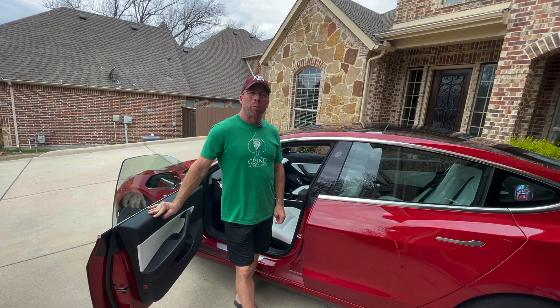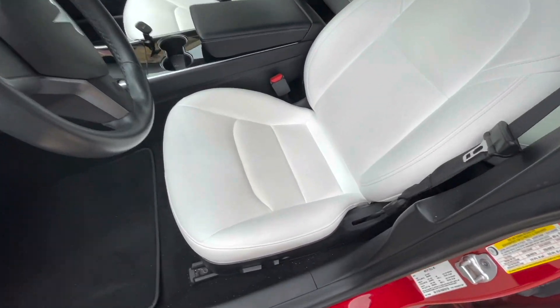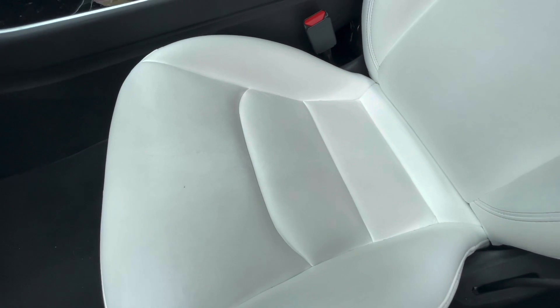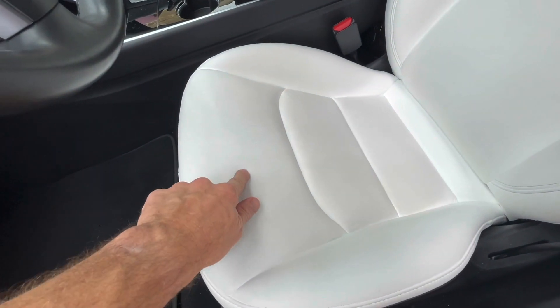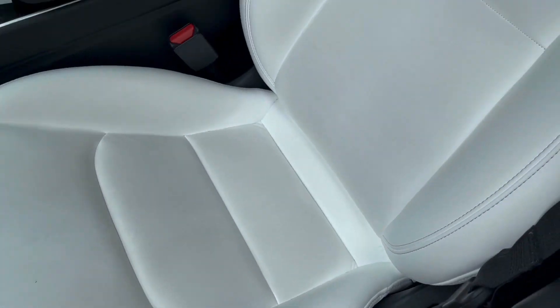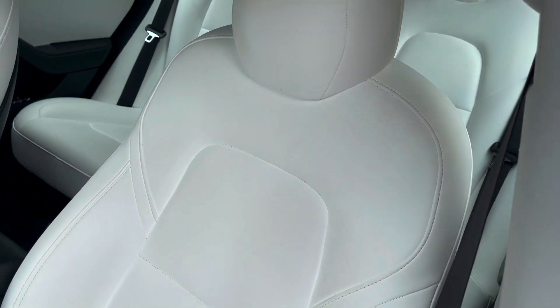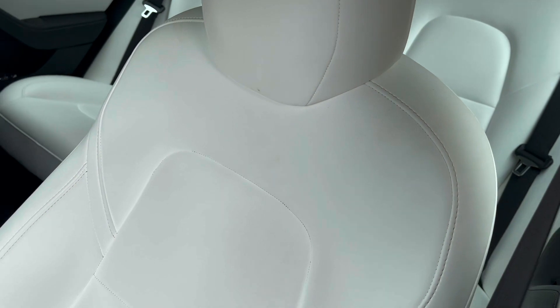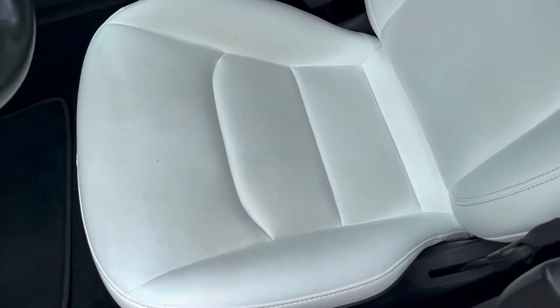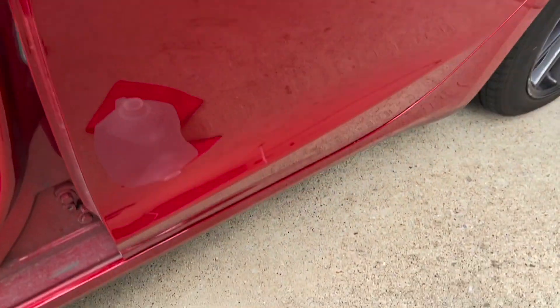Here's the current condition of the seats. You can kind of tell that there's been some blue jean rubbing, you see a little stain here. Overall they're not too bad of shape, but it's just over 18 months of wear — they pick up little spots here and there. I don't know how well the video is showing these issues.